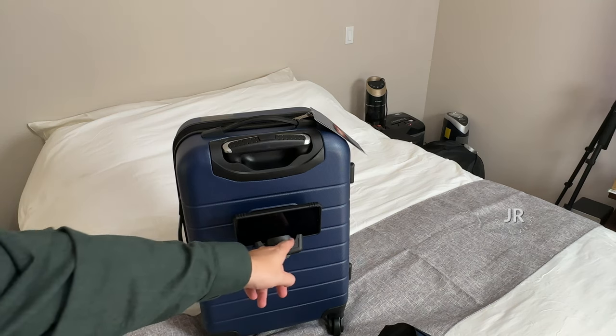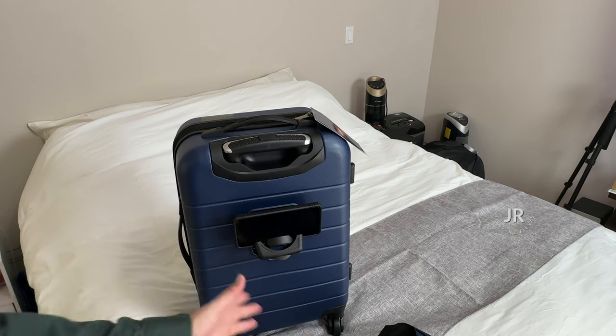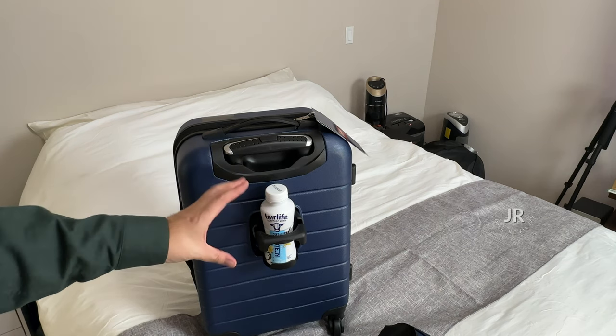My only complaint is that it is going to cut off part of your screen, but it is meant to hold your phone, and you could always use it just while you're charging it as well. Of course, you got your cup holder — it's not going to hold a huge cup, but it's going to fit like 20-ounce bottles and stuff just fine.